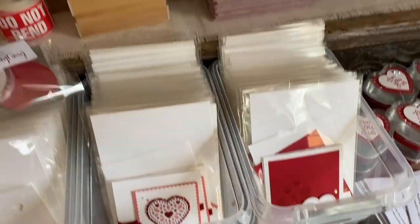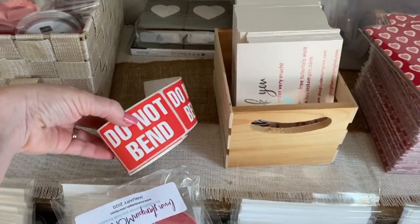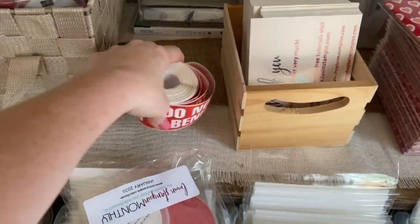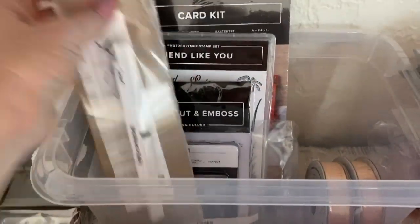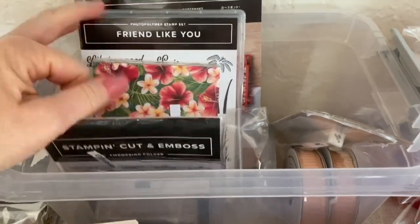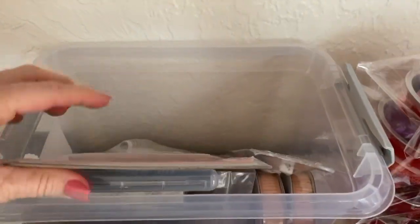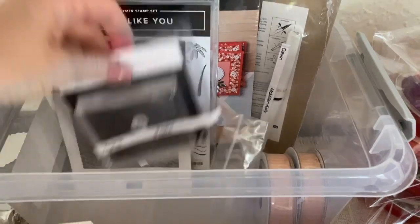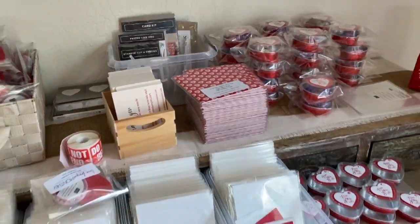I also purchased these this month to put on the outside of everybody's packages — I want to make sure nobody's stuff gets bent. We also have all of our prizes that we gave away this month. We do lots of prizes every single month for anyone in the club — there are nine prizes total and we're going to package those with their kits.